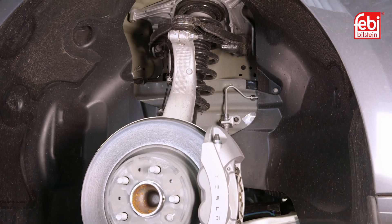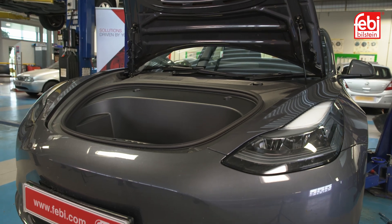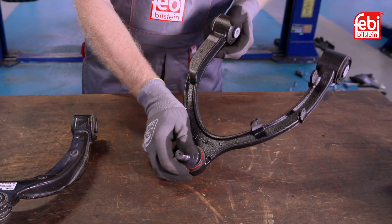In this video we test and replace the front control arm on a Tesla Model 3, which is a common wear item on this vehicle, and replace it with a high-quality Phoebe replacement part.